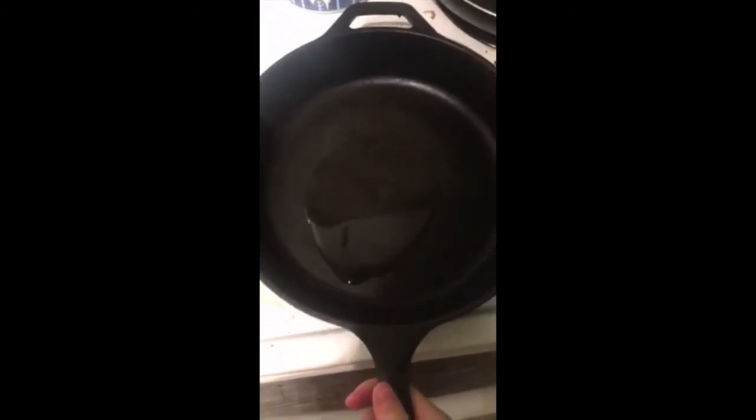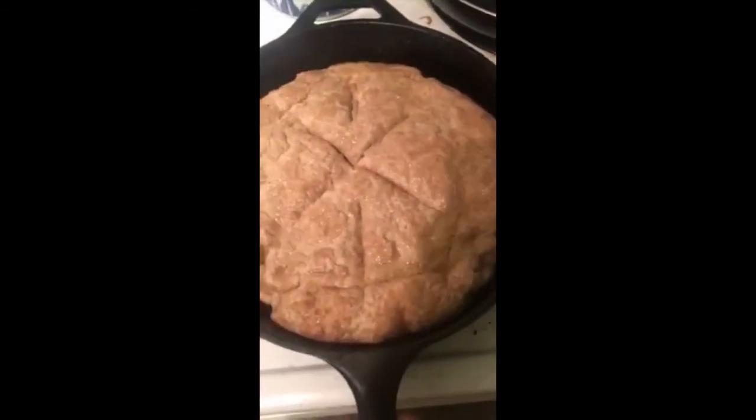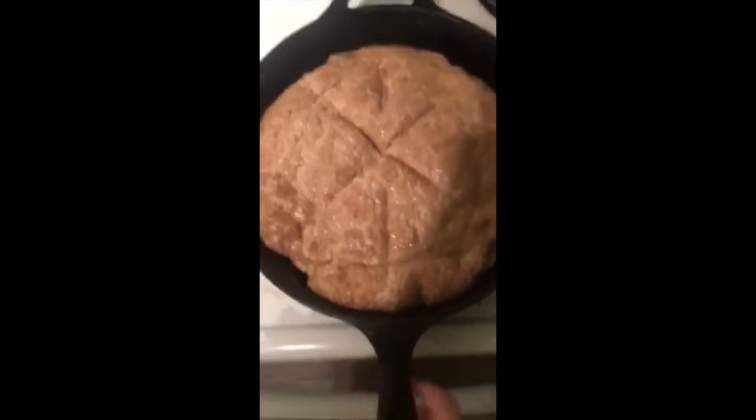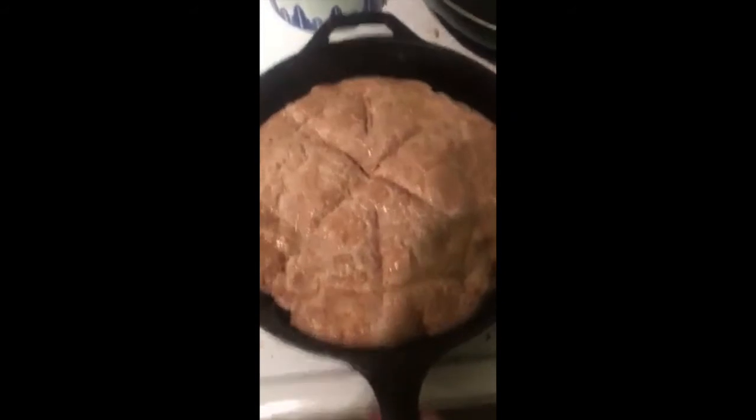I'm actually going to be cooking this sourdough in a cast iron skillet — a lot of recipes don't call for this, but the friend who gave me the sourdough culture recommended that I clean my cast iron and oil it. So I put some oil in it and I'm about to spread it. The time has come — this is my incredibly janky sourdough loaf, and I put some slits in there to allow some airflow through the bread.